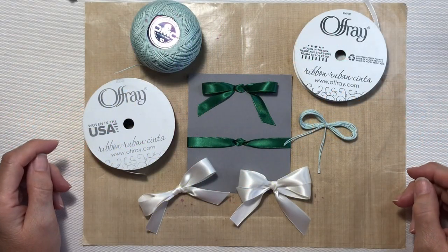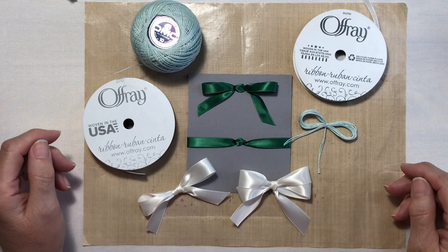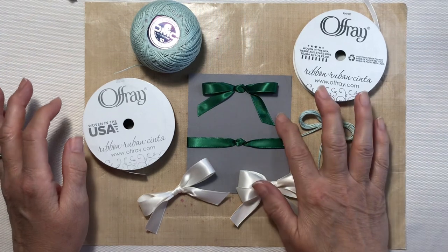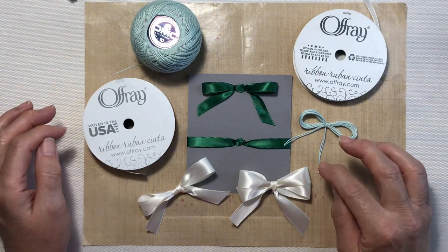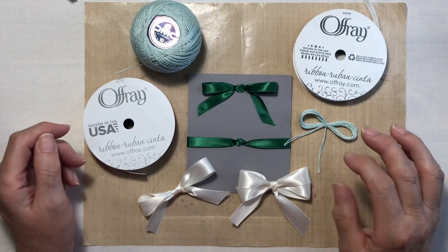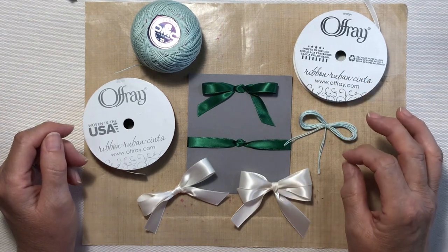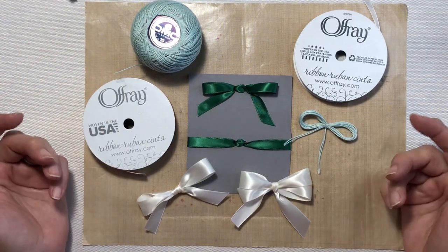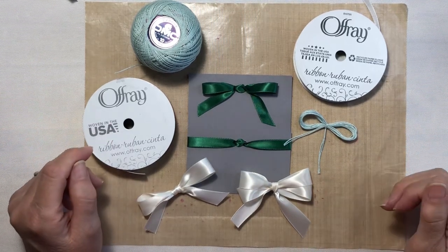Hey everyone, it's Lean from coloradalean.com. Welcome back to the craft room. I received another email from my blog buddy Patricia — hi Patricia — and she asked me if I could do a short video on how to make a faux bow. Today I'm going to show you how to do the faux bow, the faux knot, and then we're going to venture into finger bows. So grab some ribbon and come along.